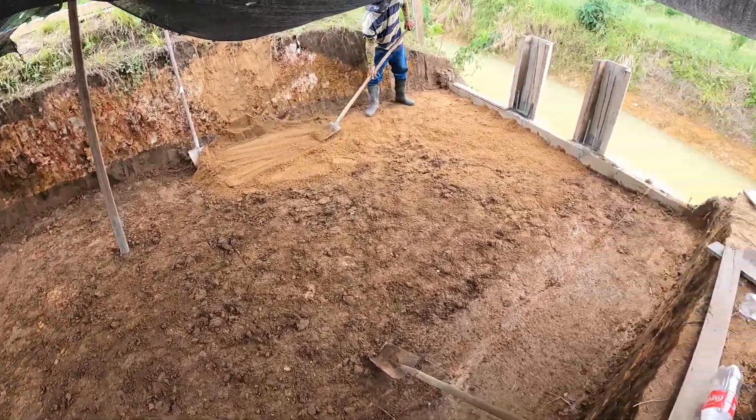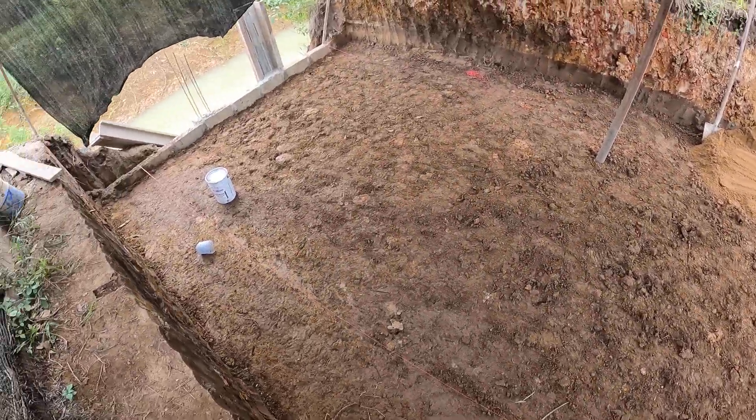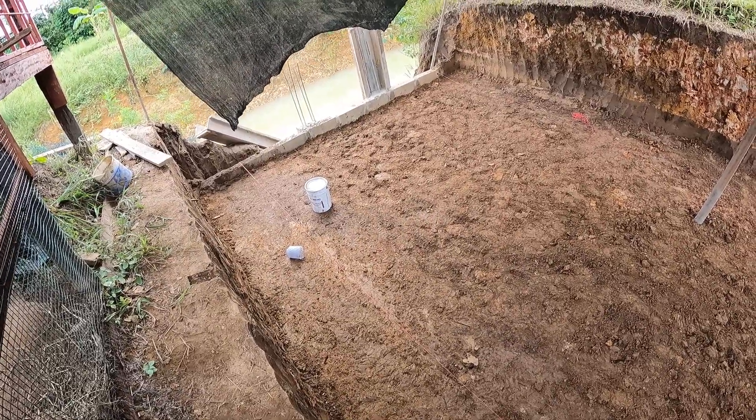14 and a half feet deep — almost half an atmosphere.